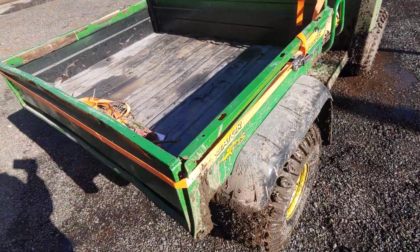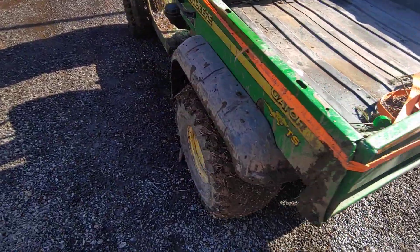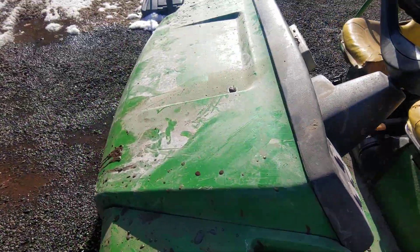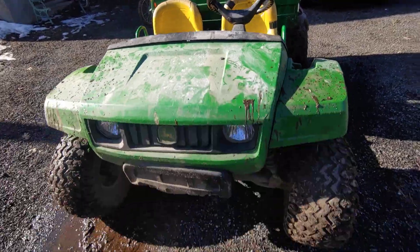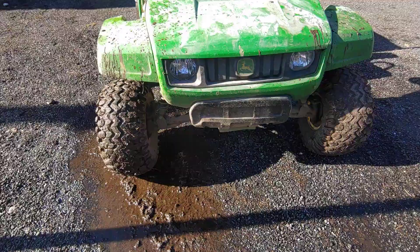Hey guys, today I thought I'd bring you the second update of our 2006 John Deere Gator TS. This is an older one but it still works. They are coming out with brand new Gators, but I believe they're electric.